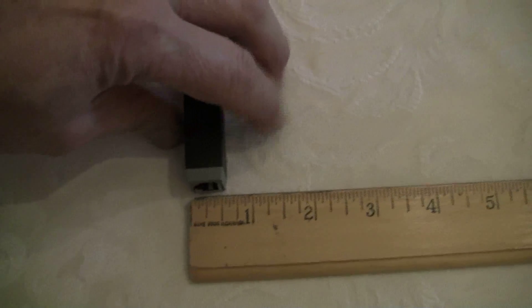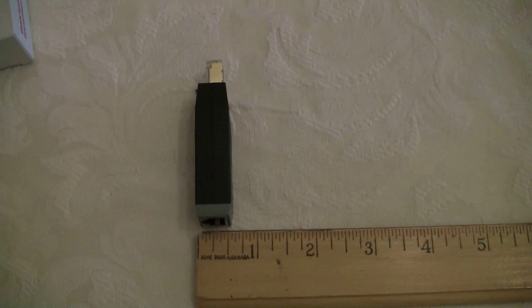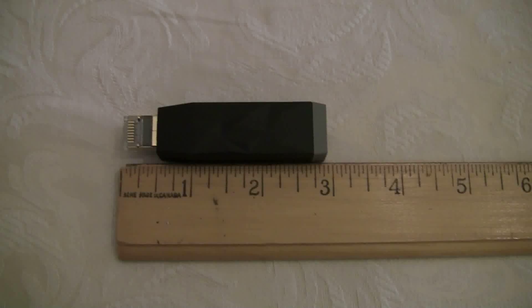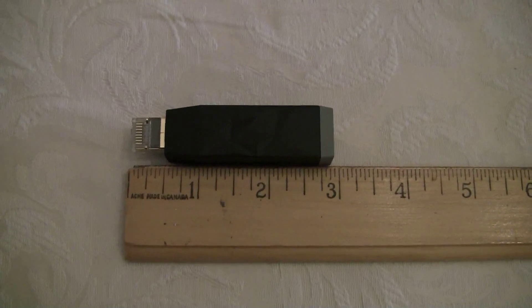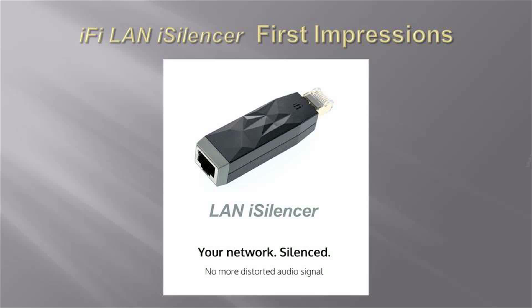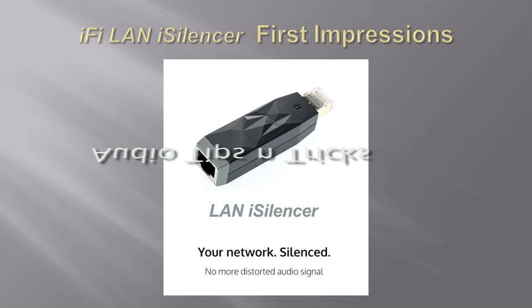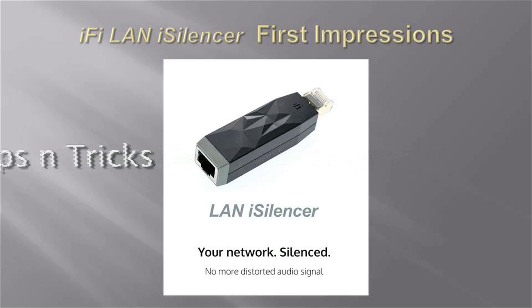Perform your own test to determine if this device makes a difference to your audio system. My methodology could be flawed, and if so, these test results could mislead you into buying something that is indeed snake oil. Ideally, buy from a dealer who will let you return the device for a full refund if it does not work in your music playback system. I hope my experience with this device is useful to you as you strive to improve the sound quality of your audio system. Happy listening.